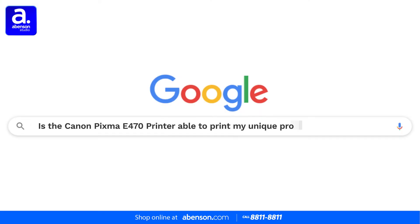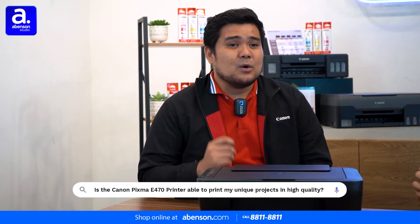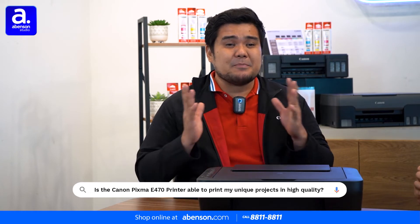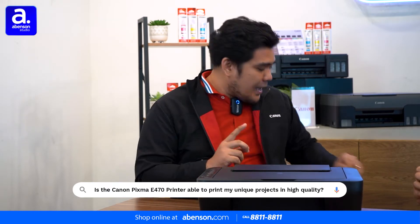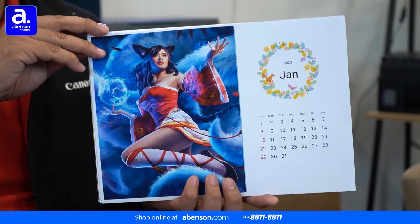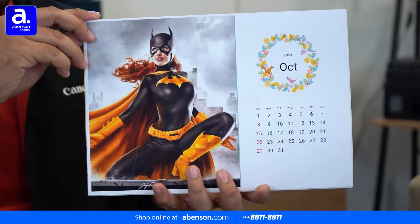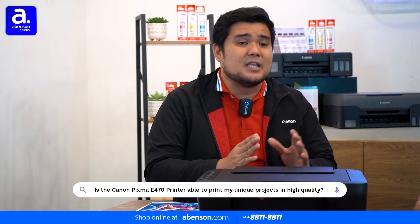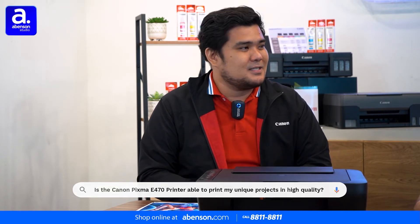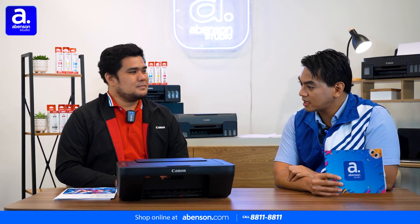Next question: viewers want to know if they can print their unique art projects in high quality with the Canon Pixma E470. One highlighted feature is the Easy Photo Print Editor. As a student, you often need collage layouts, cards, posters, or ID photos. You can also print calendars using the Easy Photo Print Editor. Using your smart devices, you can print directly to the printer. There's also the Canon Print Inkjet Selfie application, where you can print photos, documents, and even scan documents and save them to your smart devices. The Canon Pixma E470 can handle even high-quality art projects beautifully.